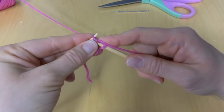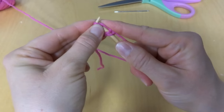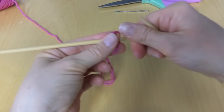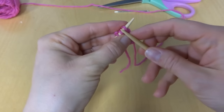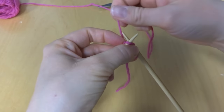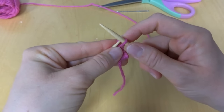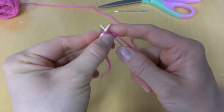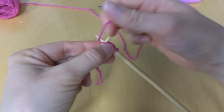I-cords are really handy. You can use them as a drawstring in a hood or a sweater. They make a nice, strong, and sturdy hanging loop if you have something you need to hang. They're also really great to put at the ends of ear flaps on a hat, so you can use them to tie under a child's or adult's chin if you want to keep your hat on.